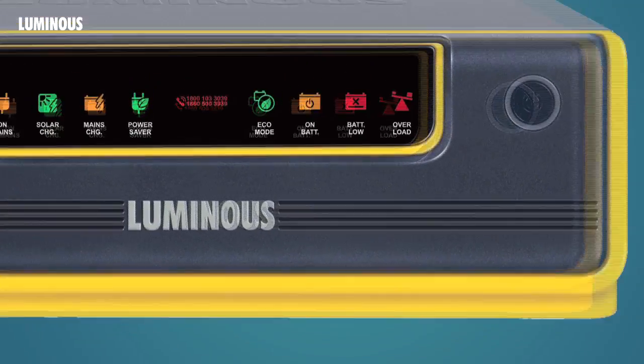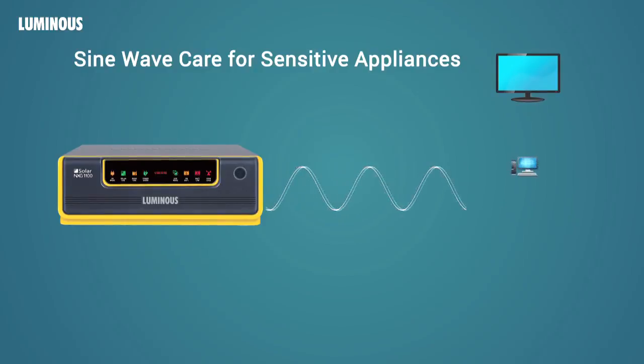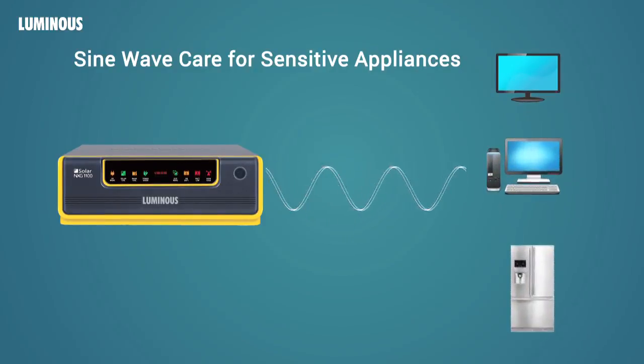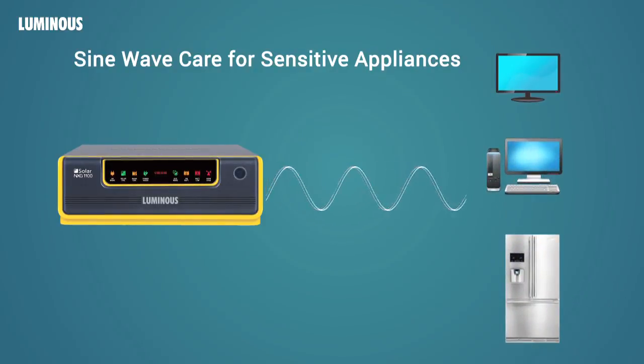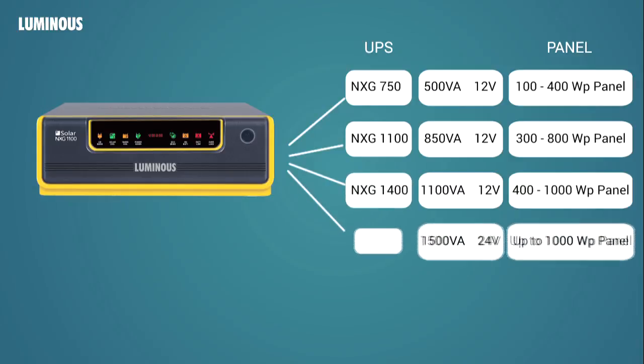It is a pure sine wave UPS which makes it safe for sensitive products like TV, personal computers, laptops and refrigerators along with other regular lighting loads. The Luminous NXG range is available in various VA ratings and the user has a wide choice of PV modules to choose from.